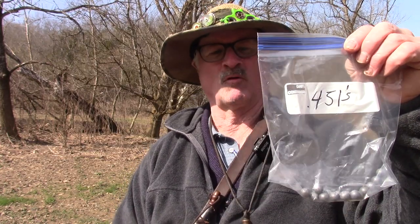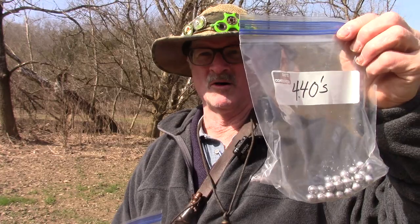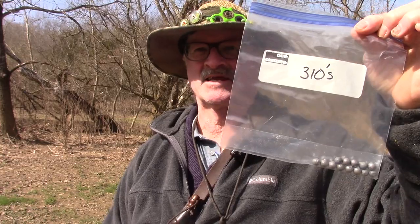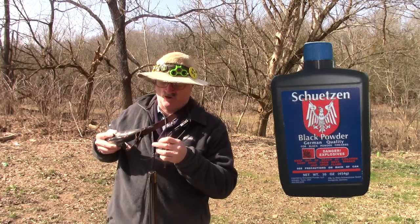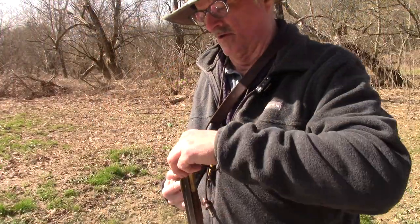If you've watched this channel very long, you know I very seldom shoot .490s in the .50 caliber. I usually shoot .480s because I like to plink and don't care about scores that much. But today we're going to go even smaller — we're going to try some .451s I poured recently, some .440 balls, and even some little bitty .310s in a .50 caliber. I'm about 20 yards away from the paper targets, and every shot today is going to have 50 grains of 3F powder.